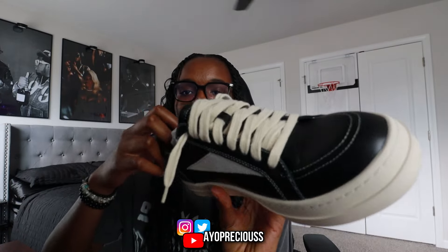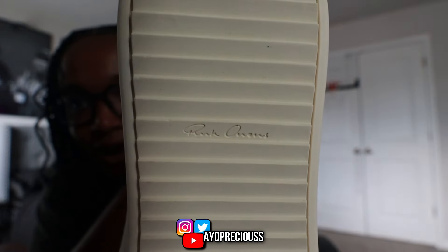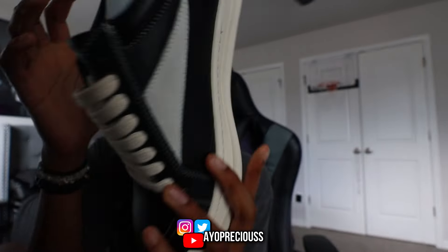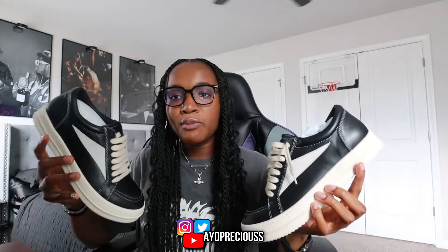I went true to size, so go true to size. If you're stuck between a half size and want more room, go up, but you can always go down a half size and take out the insole for more wiggle room — true to size is the best advice. On the bottom of the shoe it says 'Rick Owens' in cursive. The shoe is really straightforward but I feel like it's probably one of those classics that everyone should have in their collection.